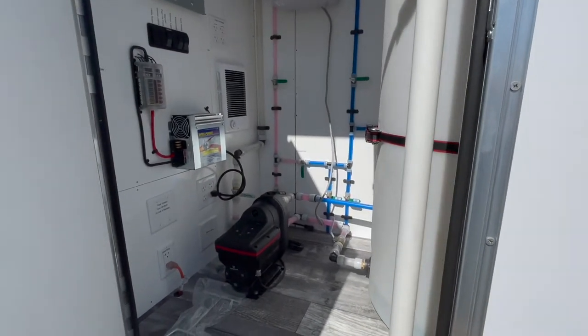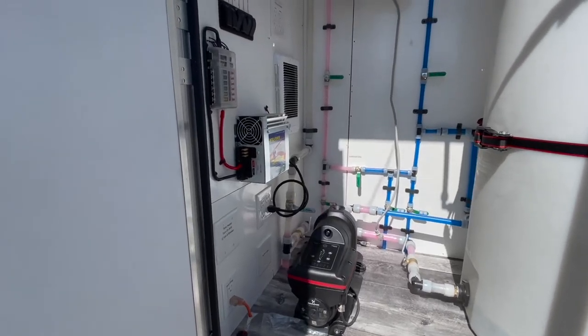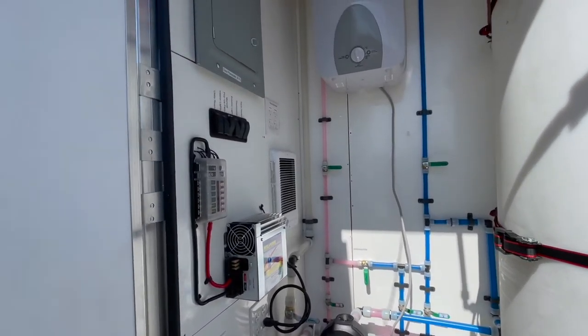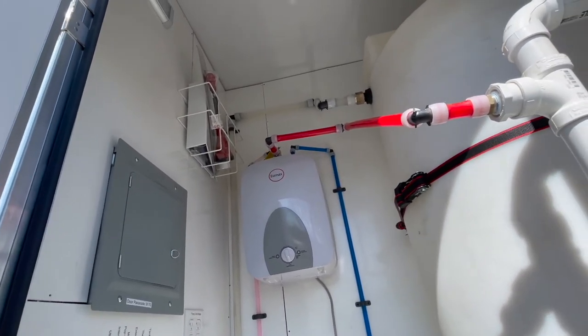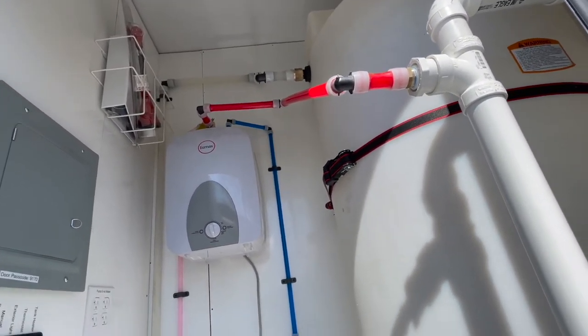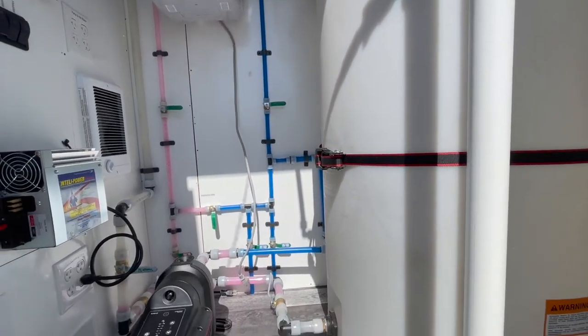Taking a look at the mechanical room, you have your Scala 2 water pump, your 12 volt system, your electrical box, your hot water heater. Your manual is located to the top left, your fresh water tank, and your heater.